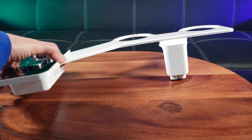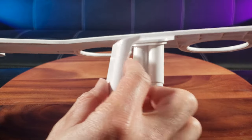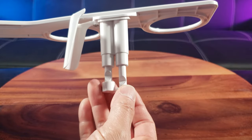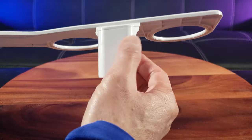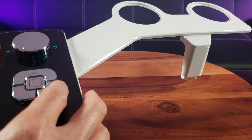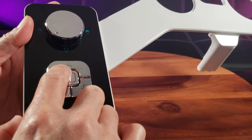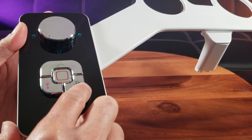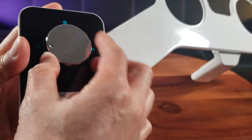Here is the bidet attachment — this is the black unit. There's a swivel door that opens and closes so you can clean it more easily. It has two nozzles: one to wash the rear and one to wash the front, and it can be self-cleaning. It's made of ABS plastic. Here's the button control — this is for the rear wash, kind of like a booty sprinkle. There's also front wash, self-clean, and a dial to adjust the volume of water through the nozzle.